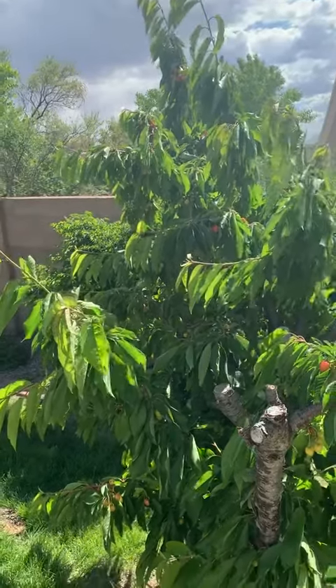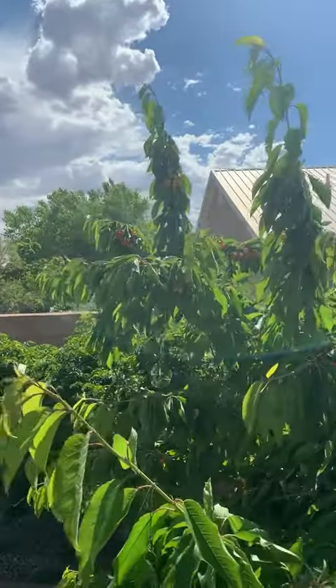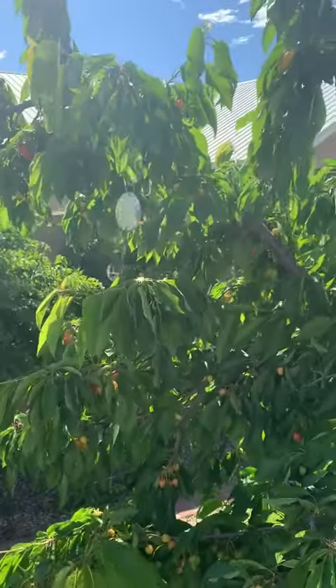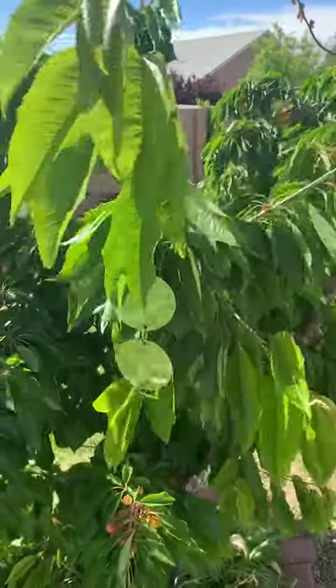Hi there. So today I just put these mirrored reflectors on my cherry tree. You can see my cherries are just starting to turn red, so of course the birds are going to be out. You can see these hanging nicely. It does say to put them where the sun is, so we try it.